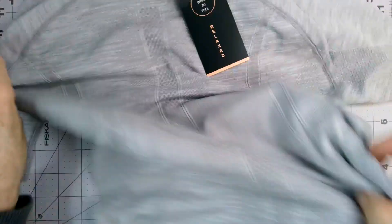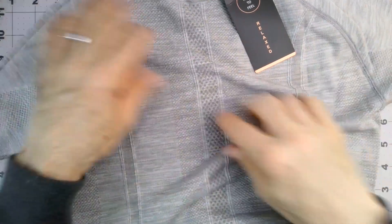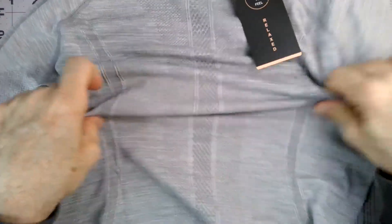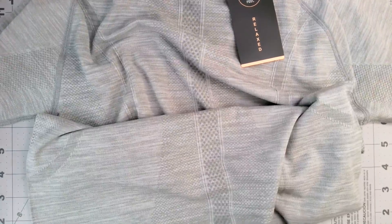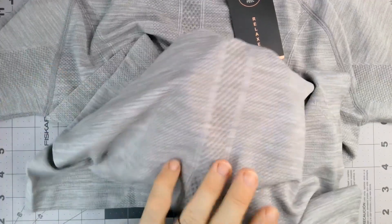The back has a stripe kind of thing, similar to the sides on here. Breaking that up — again, nice and stretchy. Looks like it should be very comfortable, and again, not see-through at all.